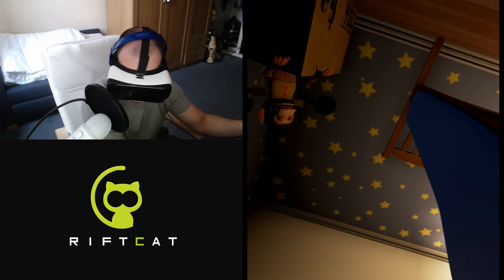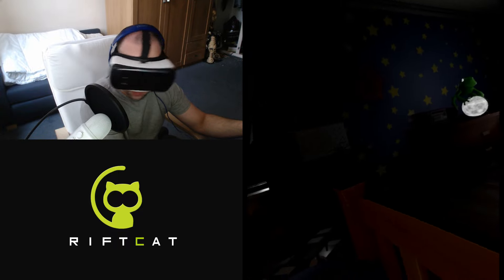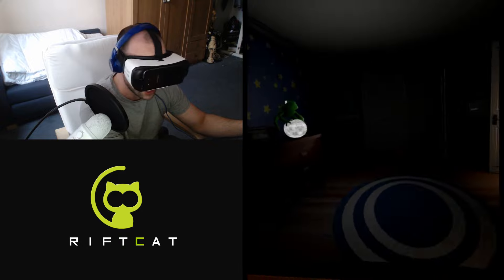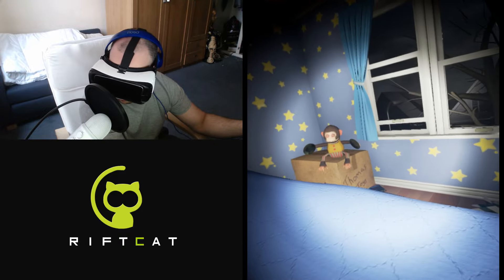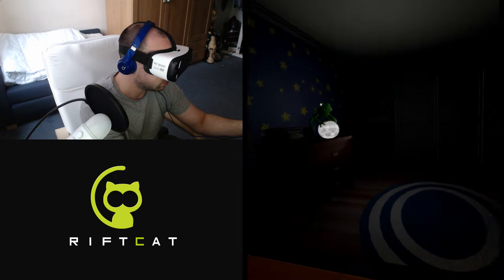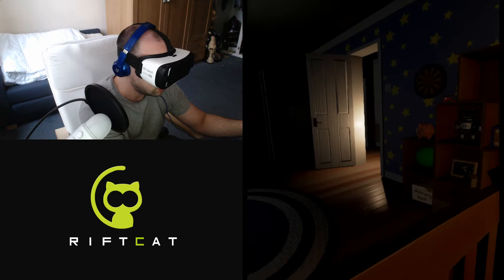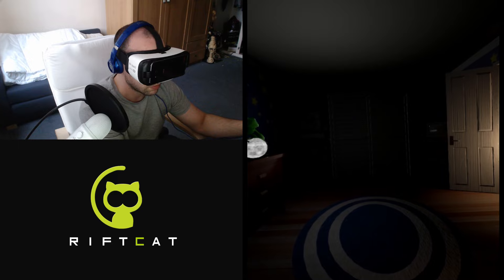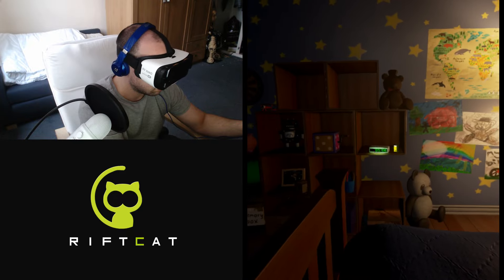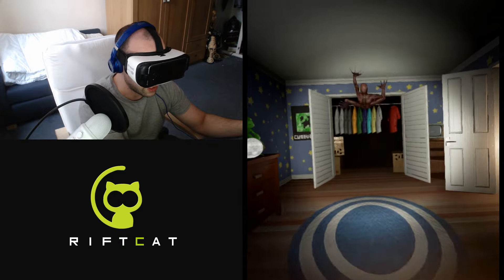I wonder if you can hide under the bed as well from this creepy goblin thing. Not much is happening — it's 4:37 and I need to get to bed. That monkey is pretty creepy as well. I guess I just don't have to turn my torch on until I hear certain noises, and from different noises you determine where it's coming from. 5:07 — getting close to the morning! Oh there he is, oh my god!